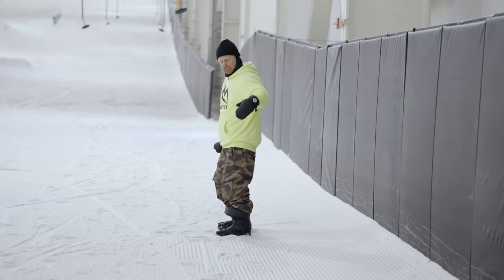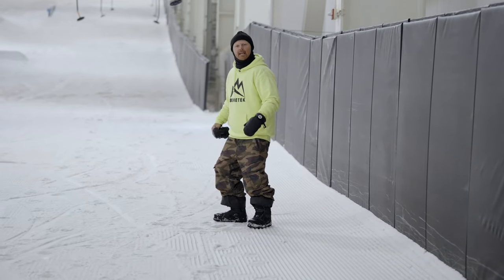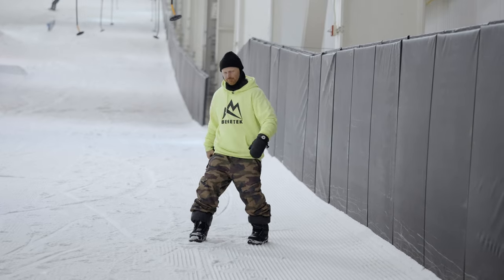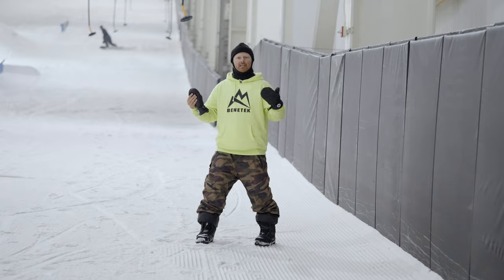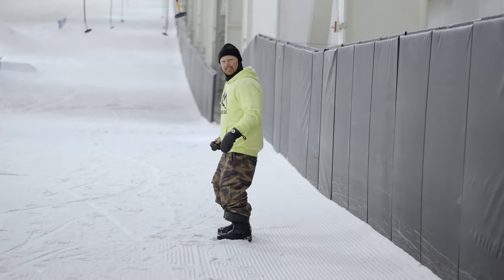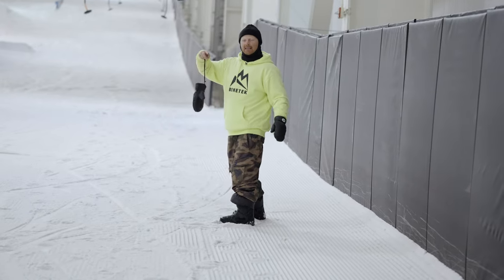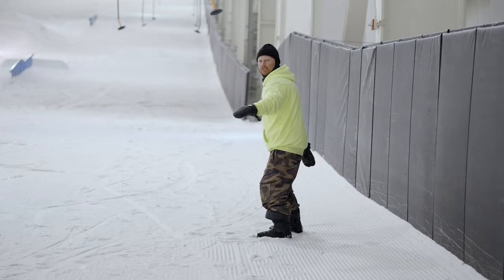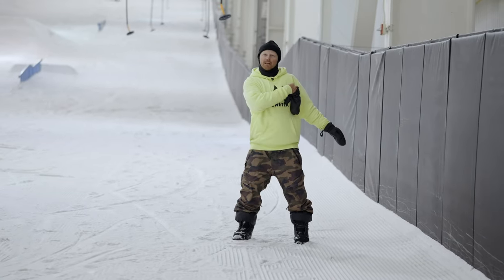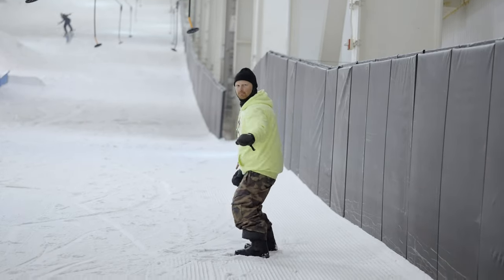Method number two is the scissor mechanic. Our goal is to take our lead foot and pull it behind us 45 degrees, and take our back foot and push it forward another 45 degrees, which combined makes a 90-degree board slide. As I do this, I want to keep my lead shoulder pointed straight downhill. Notice that my legs are doing the work, not my shoulder. Most people tend to rotate the shoulder, but that messes up your shoulder positioning, so keep your shoulder down the full line — a little hop, and come back.